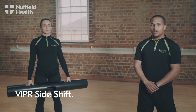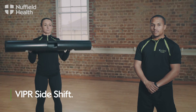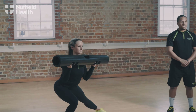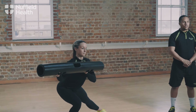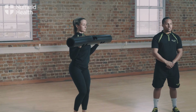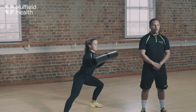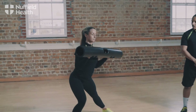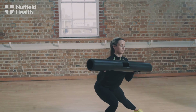To perform the Viper side shift, hold the Viper at chest height and lunge out to the right hand side, making sure we keep the knees over the toes. Drive the Viper away from the body before returning to our start position and performing again on the opposite side. Make sure we keep the abs squeezed and the back straight the whole way through.